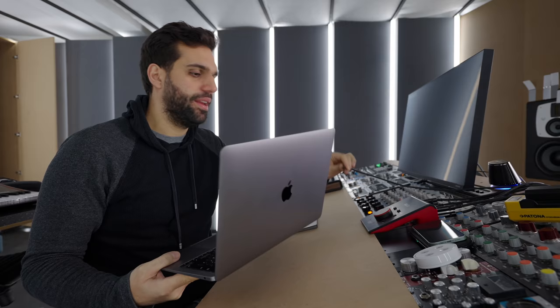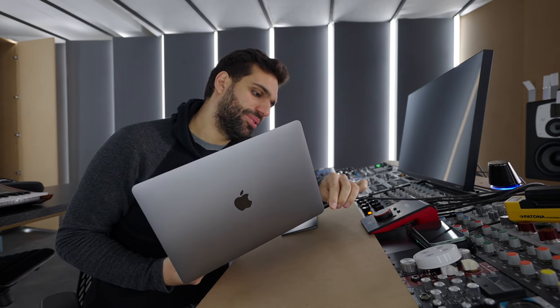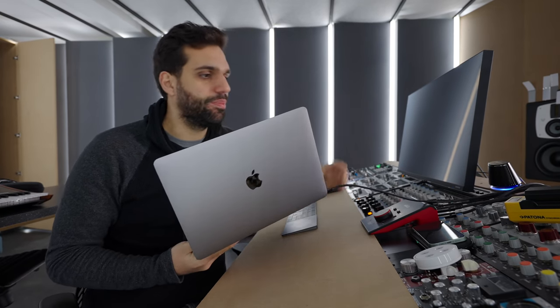If you already have a monitor and don't want to spend more, there is also option number two available. It's a little trickier but I'll explain it. This solution is really the most elegant — you just plug it in, it charges, wait two or three seconds, and the monitor turns on.